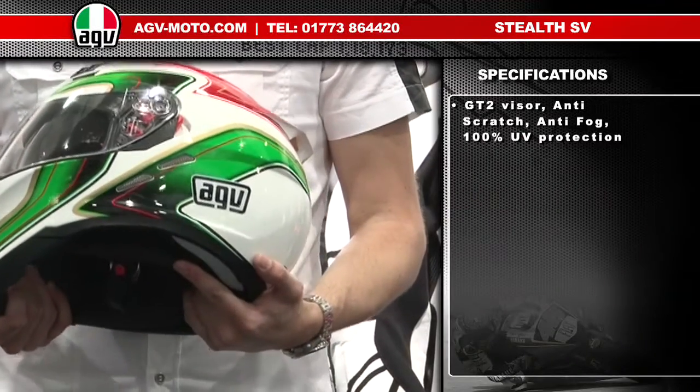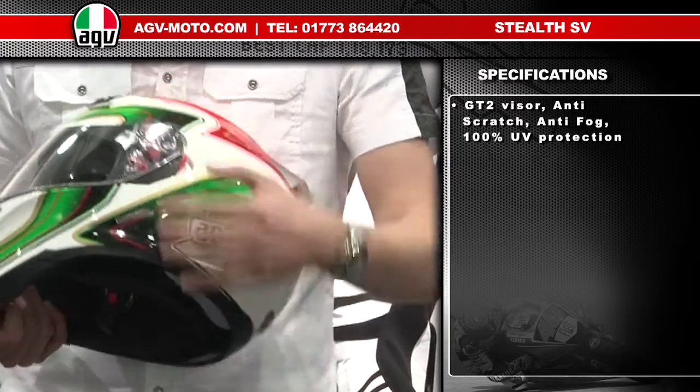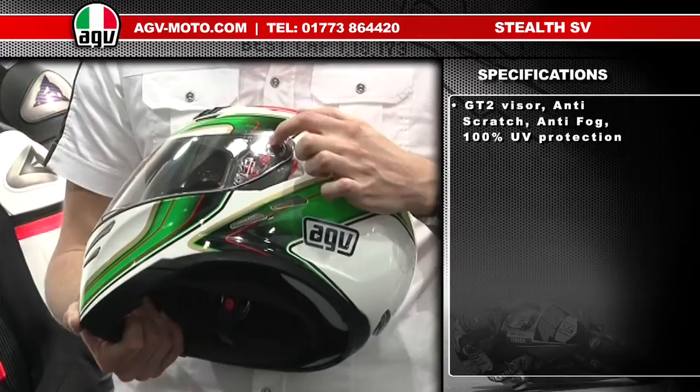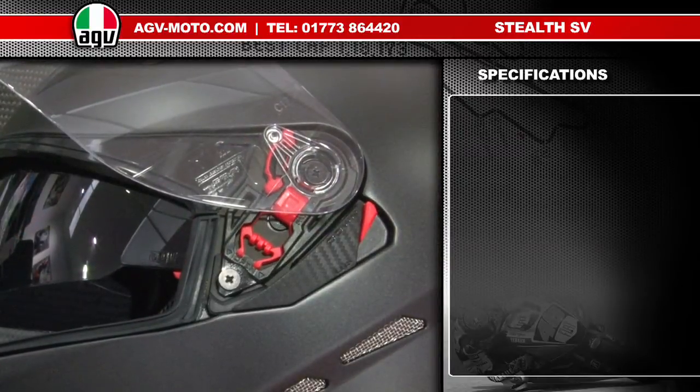This helmet uses AGV's GT2 visor system. It's a no-fog shield, which means you have the anti-fog treatment already on the visor, and it features AGV's personalised visor mechanism. To remove and replace the GT2 visor is very simple.